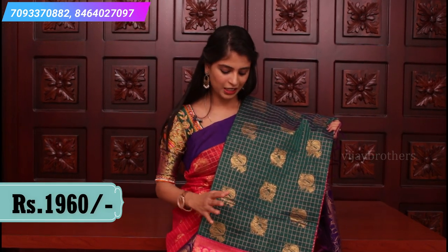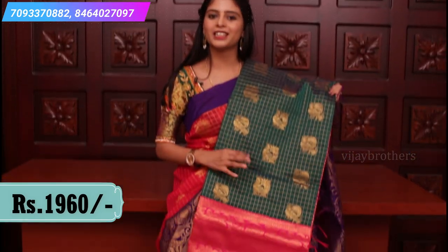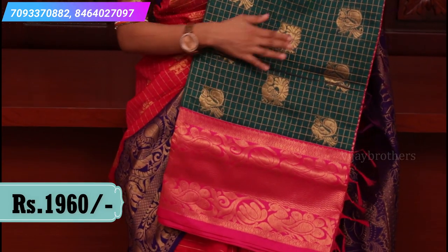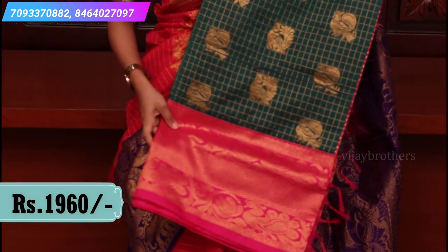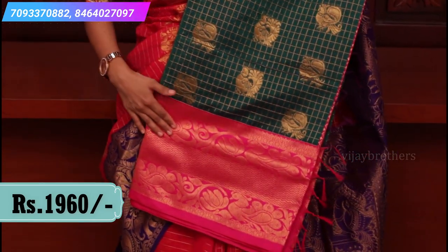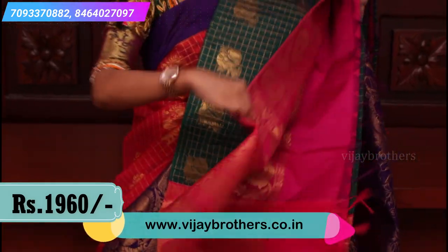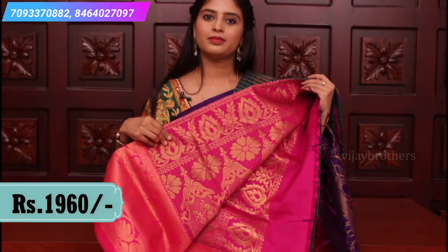This is again a traditional color combination — green and pink, a very very beautiful combination. Overall body has the same peacock motifs with a very rich border, with peacock motifs spread all over. Contrast pallu and contrast plain blouse.